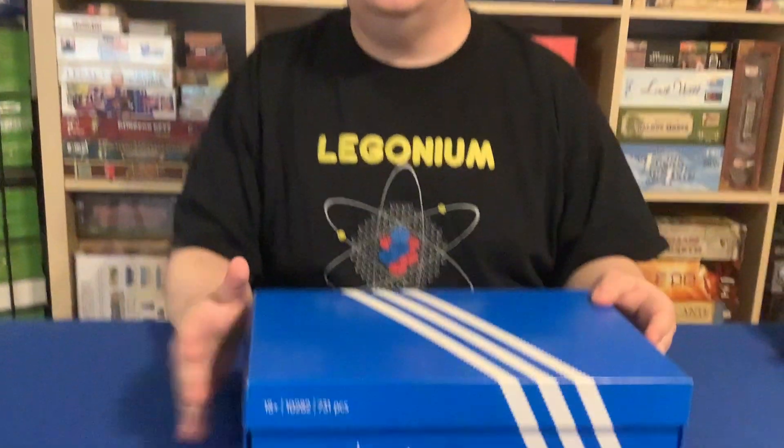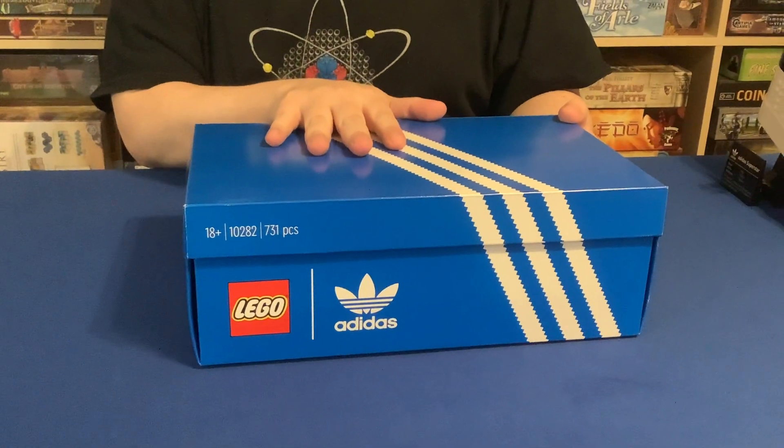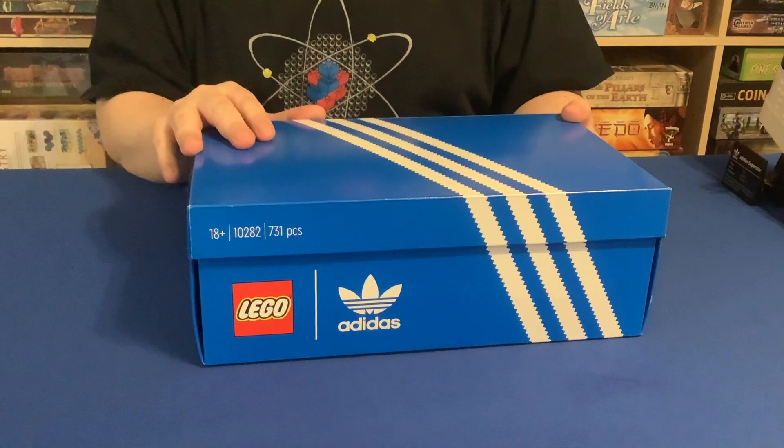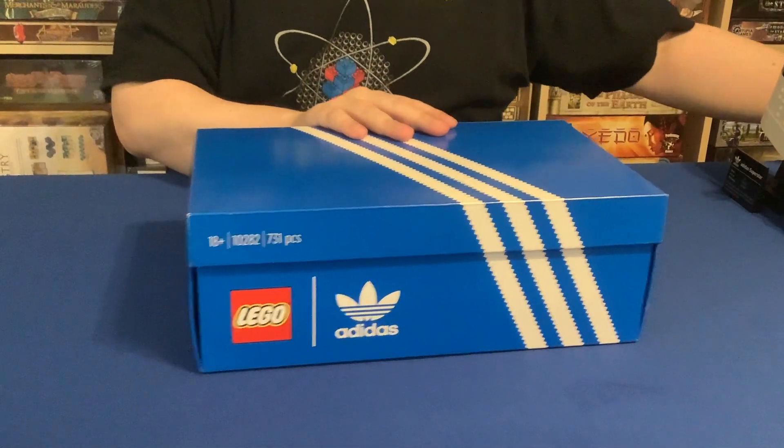Hey Brick Blancatiers, Will here, and today we're taking an early look at set 10282, the Adidas Originals Superstar. If you want to take a closer look at the box and how that's presented, check the other video with the unboxing. We're here to look at the model.